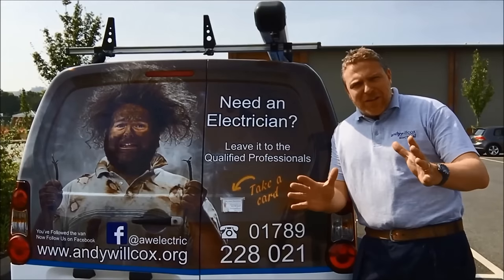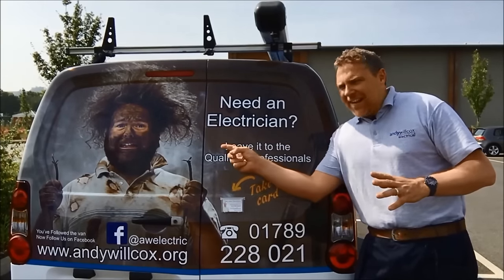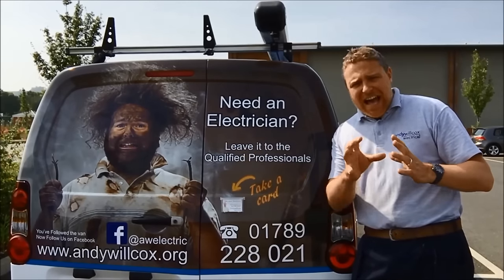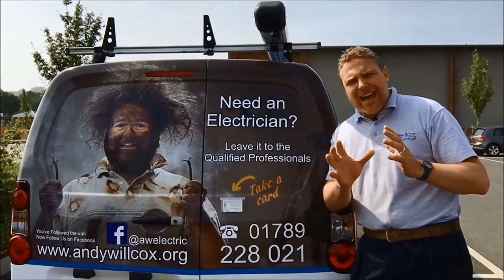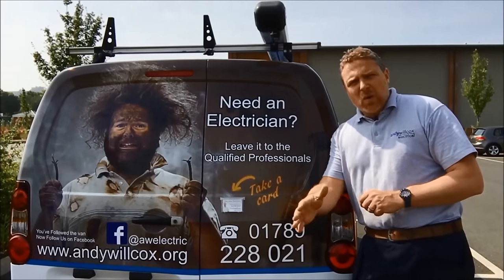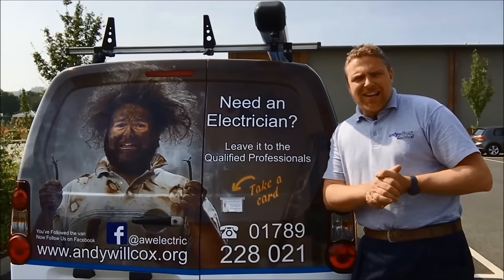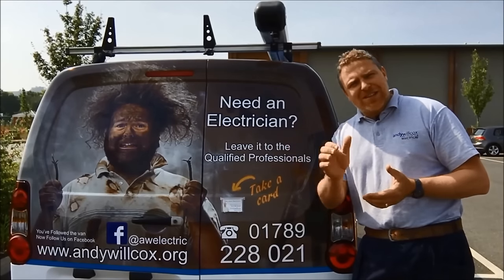Good luck! I hope that video has helped you and you've managed to get that job done. But listen — I don't want you to end up electrocuting yourself, because electrics can be really dangerous and really harmful. So if you're not confident with what I've just shown you, or you need any help on anything electrical at all, just give me a call on 01789 228 021, or go to the website where you can request an appointment and I can come around and give you a quotation. I hope the video's helped you and I hope to see you soon — bye for now!